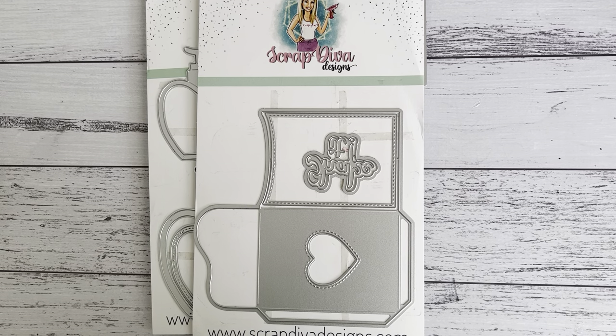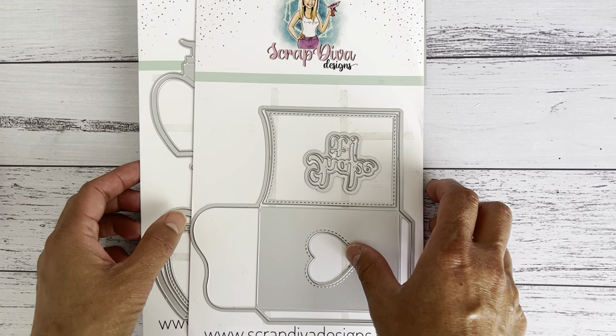Hi everyone, it's Sandy. Thank you for joining me. I have a couple of projects to share with you as part of being a guest design team member for Erica, who is Scrap Diva Designs — also Scrap Diva 29 here on YouTube and Instagram. I'll put Erica's online store link below where you can purchase her gorgeous dies, including the two I'm going to show you. I also have a 10% discount coupon code for you.